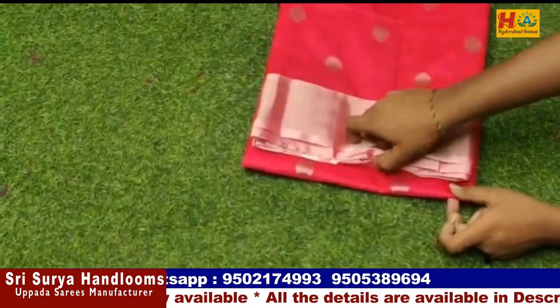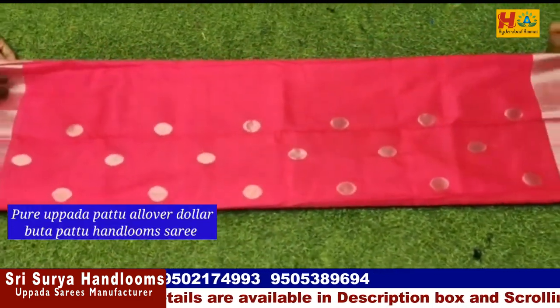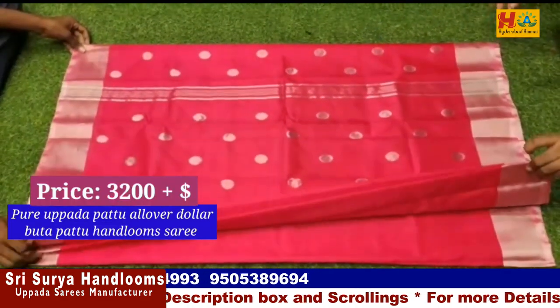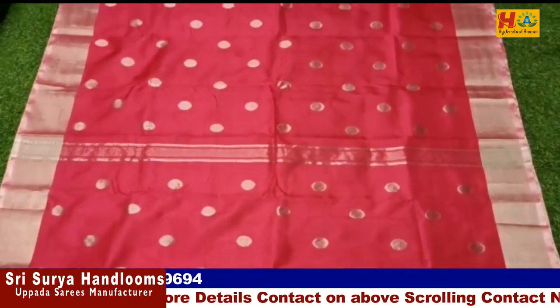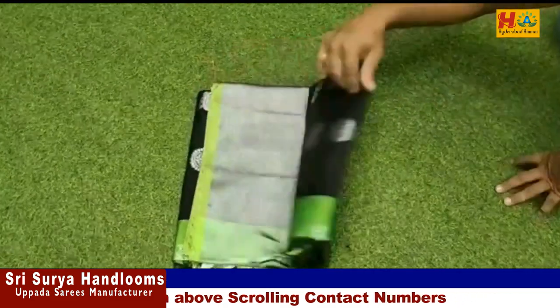Now you can see this is a pure Uppada all-over dollar butta, only handloom sari. The color is very good — it is a coin butta type. The two sides have a silver zari border. It comes with a running blouse. The price is ₹3,200. You can contact for available colors.